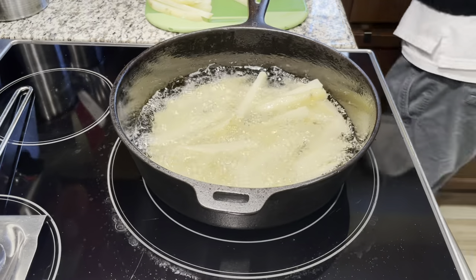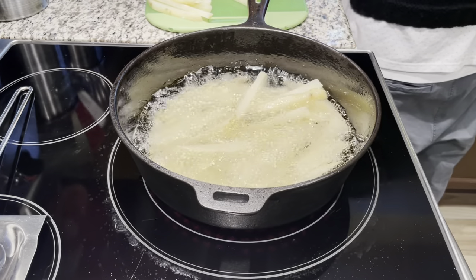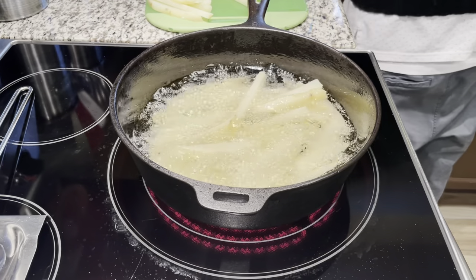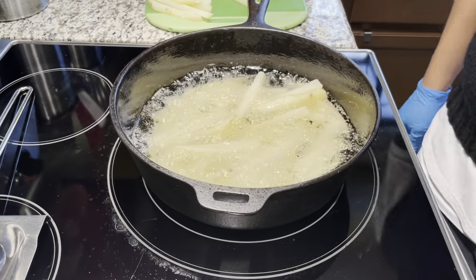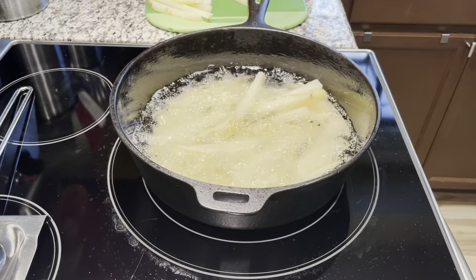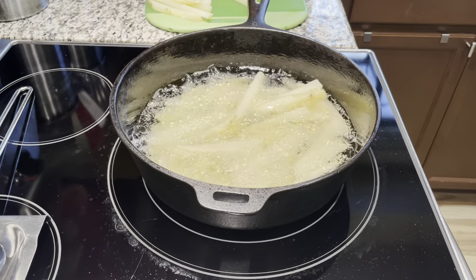It's a deep pan - I think about four inches deep. It's almost the same size as a Lodge deep fryer, which I also have. It's about the same dimensions as a Lodge, if you guys have seen or have one.